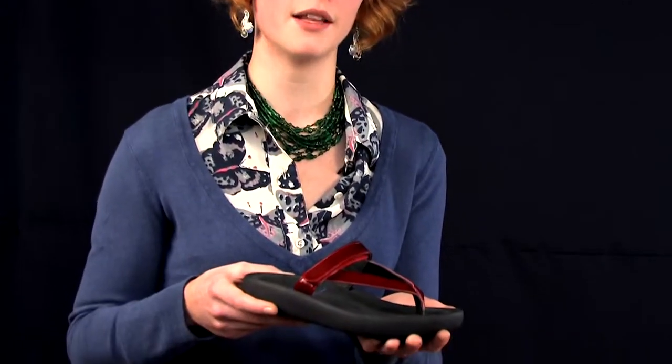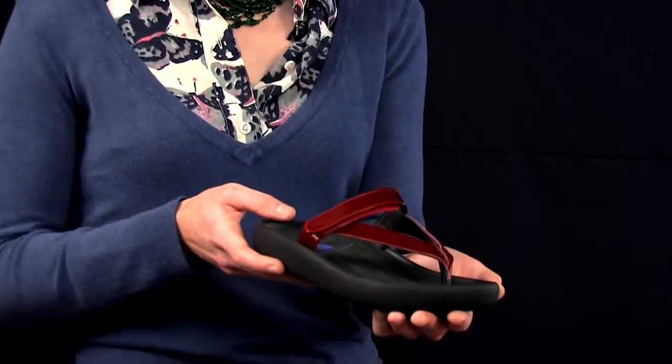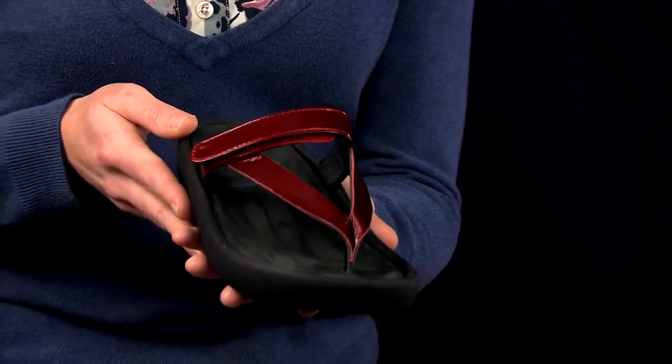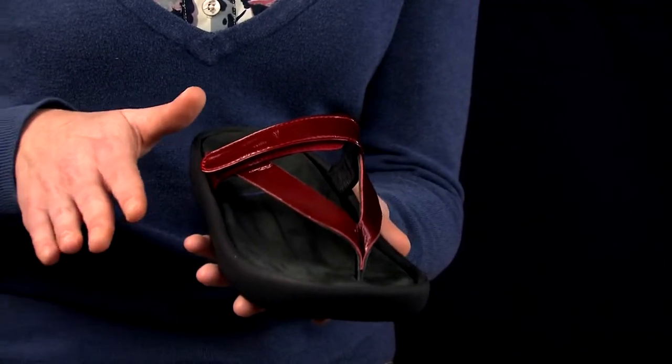Hello, I'm Bethany from Wolke, and today we are going to be talking about the Serenity from Wolke's Zen collection. This shoe offers a cork and latex blend footbed with a layer of memory foam, making the shoe completely conform to the foot without an uncomfortable break-in period.